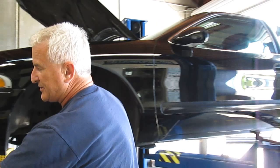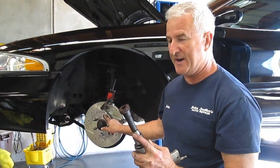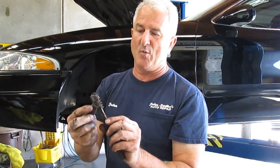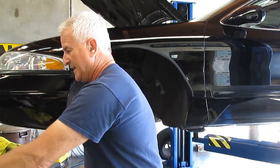Three thousandths is about the most that you want on a new rotor. I use this tool that goes on the studs to help clean the hub surface behind here, and then I use the wire brush — kind of worn down over the years — to go in between where the hub mounts onto it.